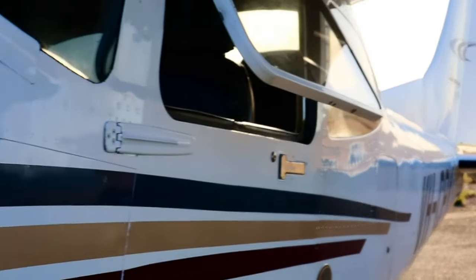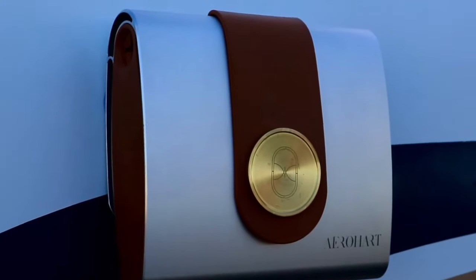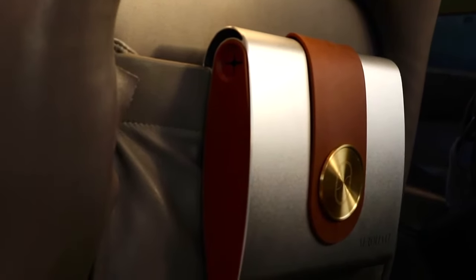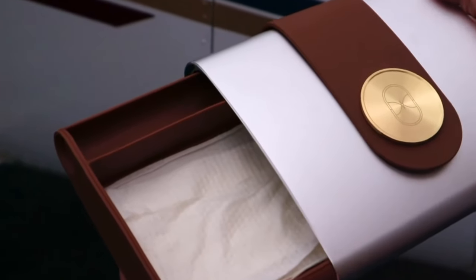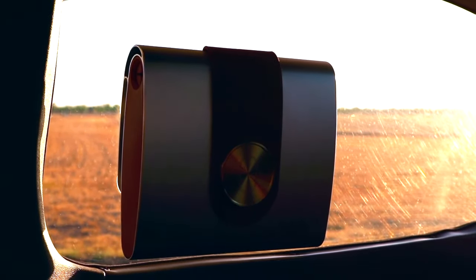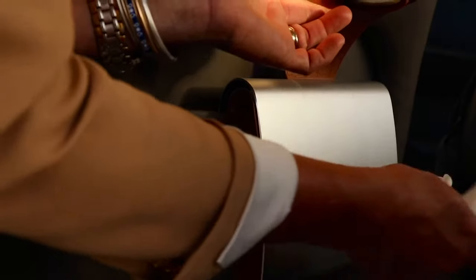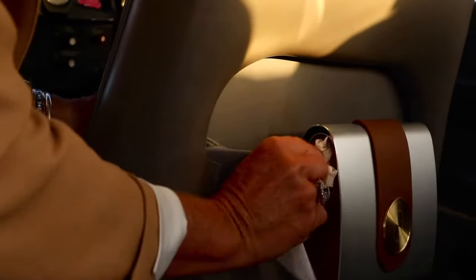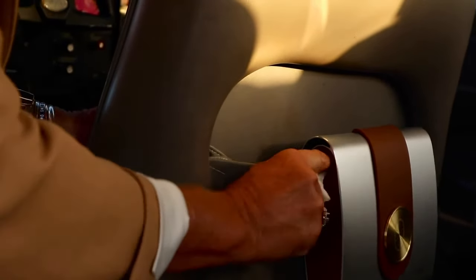Introducing the Gething wipes dispenser, designed for pilots and their passengers. By pushing engineering boundaries, we have created a one-piece 1.25mm extruded aluminium frame with a moulded rubber slide-out tray. This provides a fully sealed area to keep wipes moist and also a separate compartment to store the used wipes.